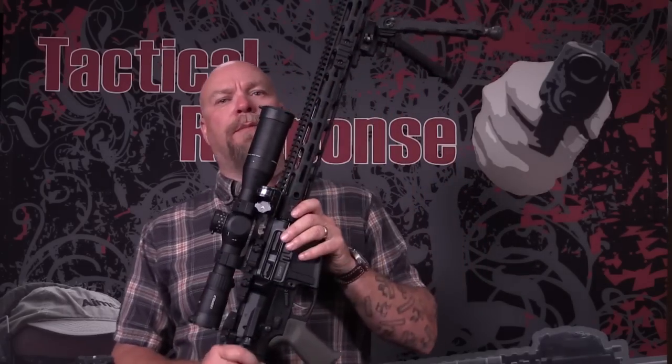Hey everybody, James Jake with Tactical Response. Thanks for watching the hog videos — the before and during. This is the after, the anti-swine video. This is what I use for most of it.